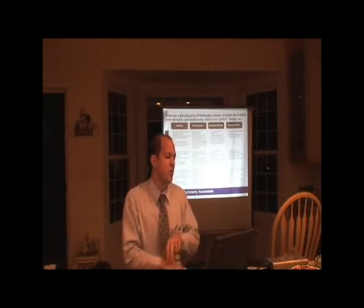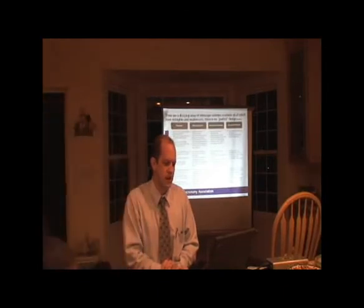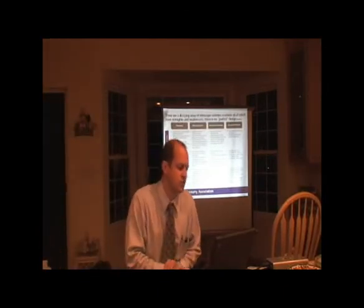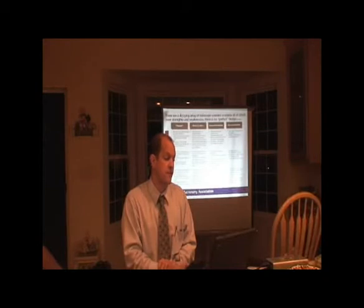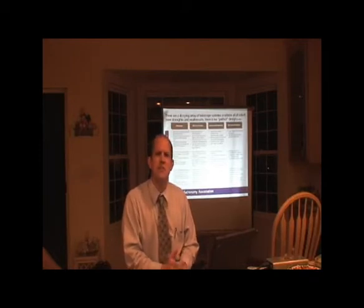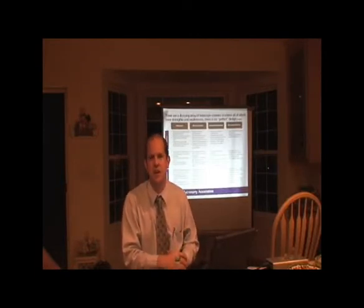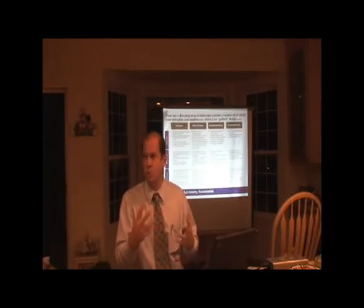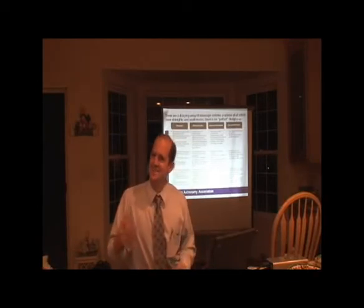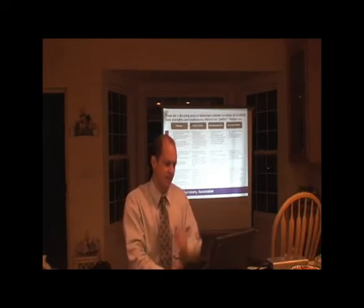Newtonian telescopes are one of the most popular — everybody's got one. There are lots of manufacturers and a huge variety available, so they're very reasonable in cost with lots of imaging accessories and add-ons. They do suffer from some coma problems and they're big and bulky. Most Newtonians on the market are really poor quality. That said, my Epsilon astrograph — which a lot of my pictures on the ASIC site are shot with — is a Newtonian optimized for astrophotography. But it's not mechanically great either; there are some fundamental problems with it. It's not as mechanically good as you'd expect for a $3,000–$4,000 telescope.